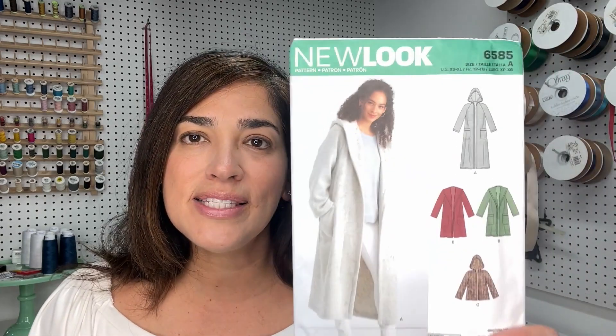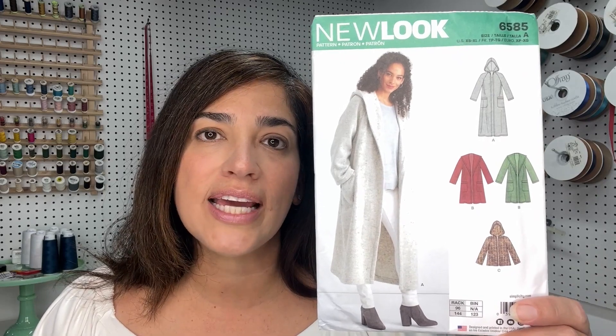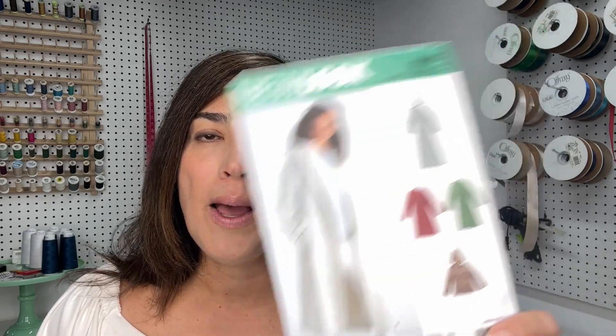Hi makers, this is Alexandra with Minerva. Today we are going to be working on a sew along for New Look pattern 6585, which is an unlined winter coat — perfect if you are a beginner, intermediate, or even advanced.